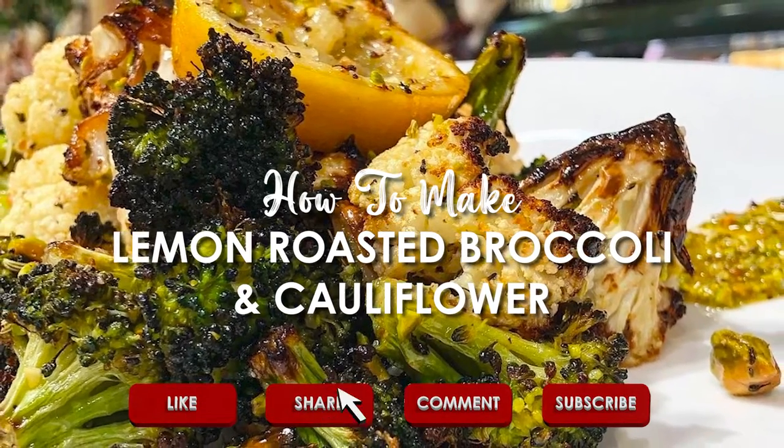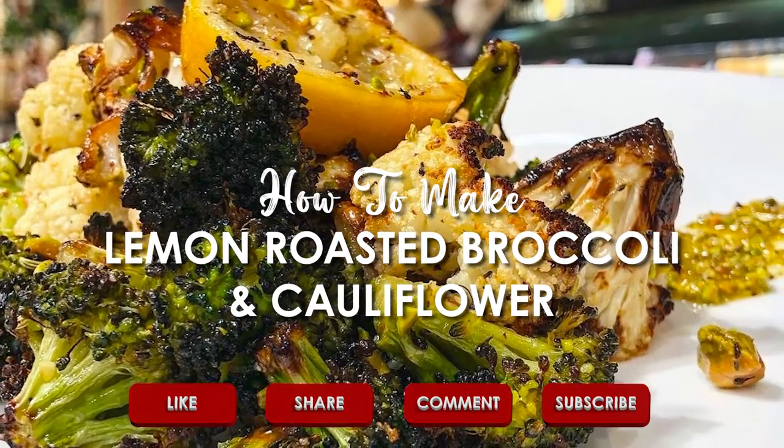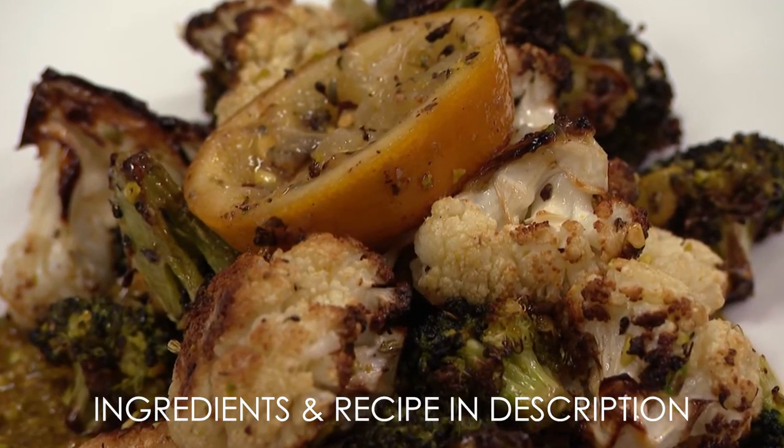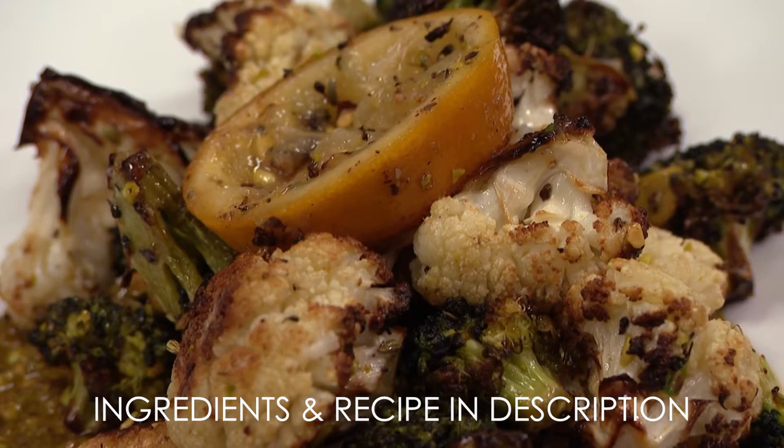Do you need more veggies in your life? You do. And Chef Vinny, here at Uncle DeSteffi's, is going to show us how to do that. Today we are making a lemon roasted broccoli and cauliflower with pistachio and fennel.